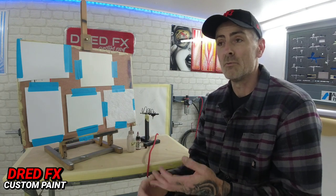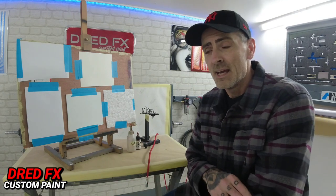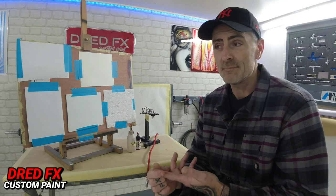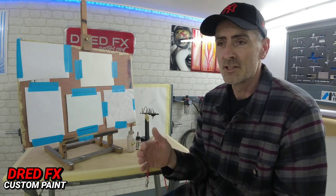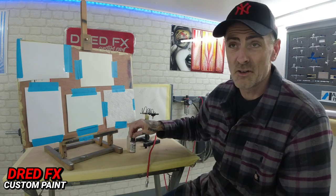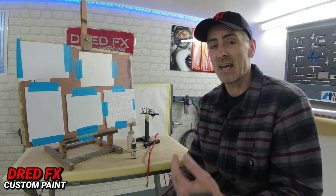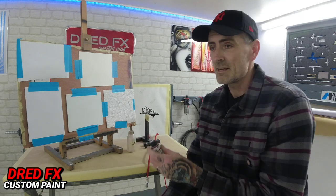Once you've looked at your object, you can dial your paints in, then dial your pressure in to what you're working on. When it comes to paint, if you're using airbrush paints like Golden High Flow, Comart, Createx Wicked, or Createx Illustration, they've all got their own characteristics — some flow better than others. I always use Golden High Flow and have done from the start.